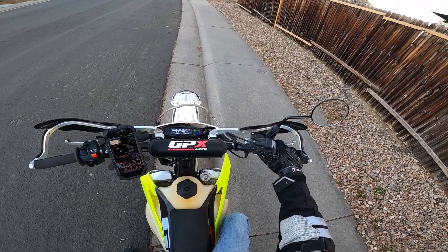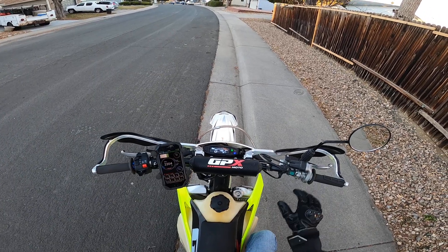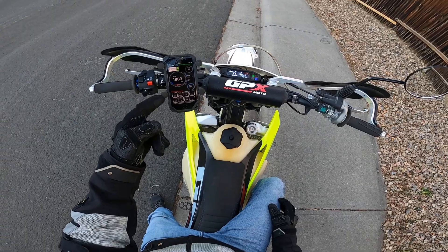The bike actually starts a lot cleaner now. Before it would kind of do a weird startup, but now it starts nice. You can see the RPMs.